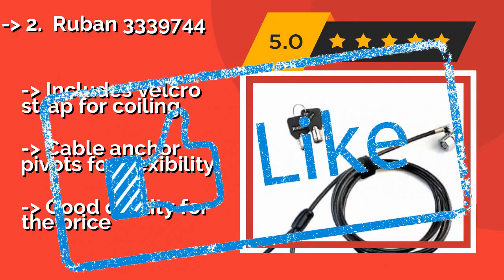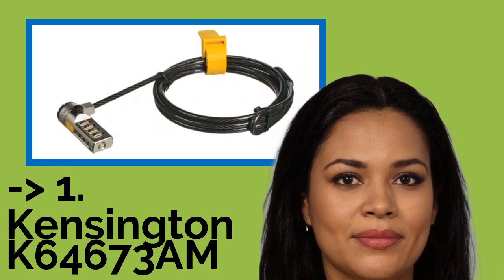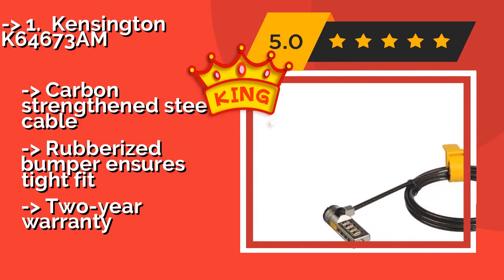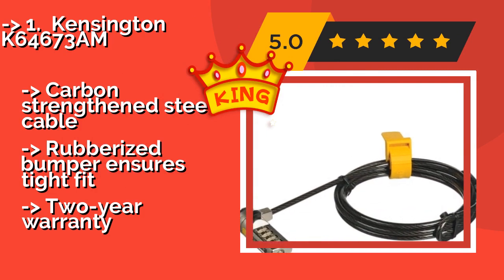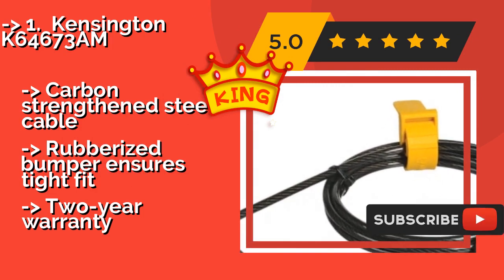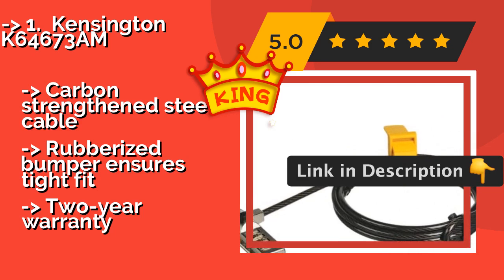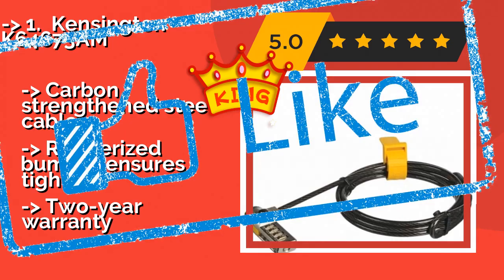Good quality for the price, making it cost-efficient. The Kensington K64673 AM, around $10, is equipped with a push button that can be operated with one hand, making it super easy to attach and detach. Though it won't work with Noble Lock slots, it's a simple and reliable choice for any device that uses the company's widespread standard. Features a carbon-strengthened steel cable and rubberized bumper for a tight fit, with a two-year warranty.